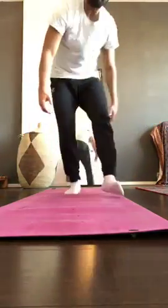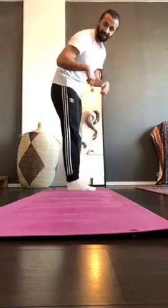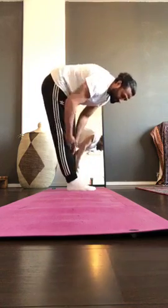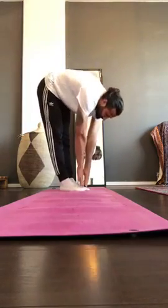Before we begin the exercises, we're going to do a test to see how mobile you are in your posterior chain. Everybody stand up, feet together. Very important: don't bend the knees — keep them extended. From here, go down as far as possible. I can touch my toes. At the end of the class, we'll do this again to see how far we've improved.